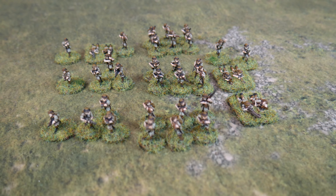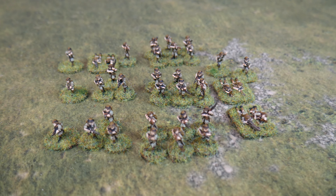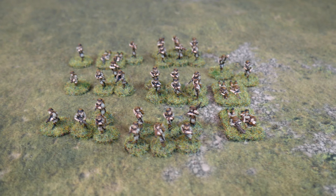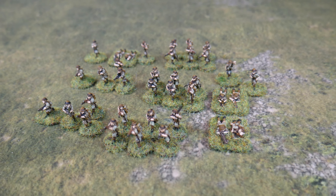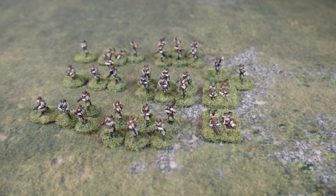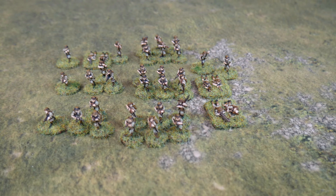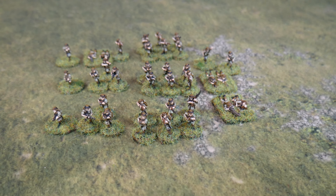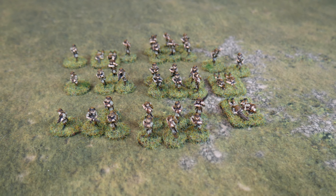And there you have it — a platoon of British from Malaya or Singapore, finished in no time. This is a very quick method of painting and there's really no subtlety to it as I mentioned, but it will get you a force on the table in quick time. They're not going to win any Golden Demon Awards, but they will fight bravely. I hope you've enjoyed this video — if you have, please leave a like and a comment, and subscribe to the channel if you haven't already.